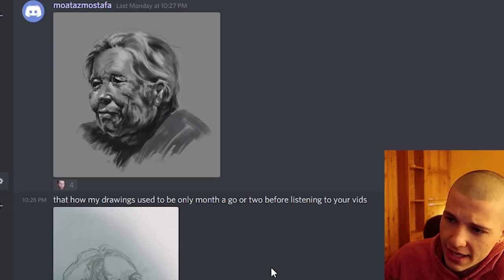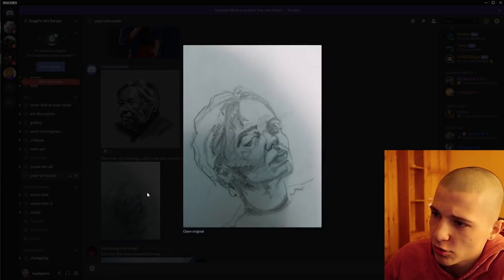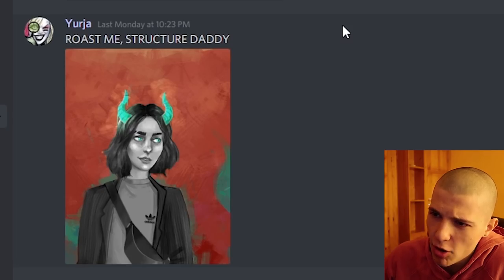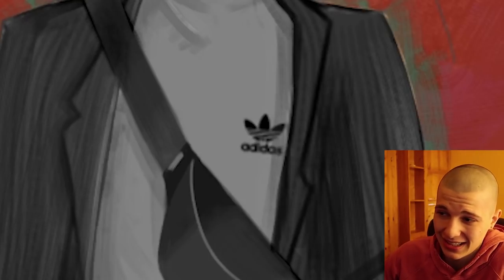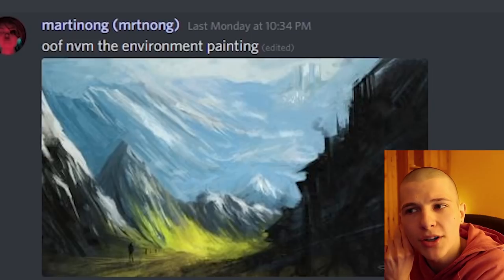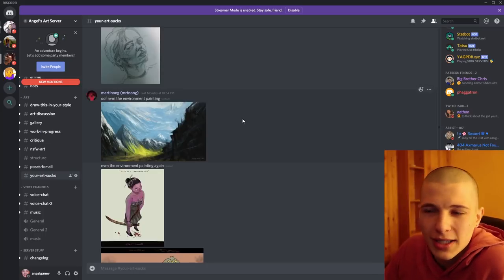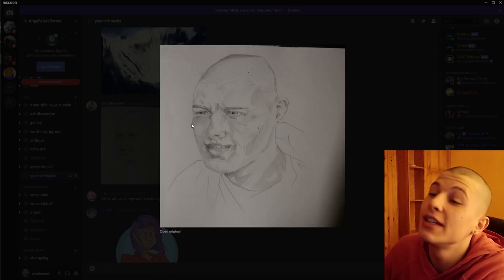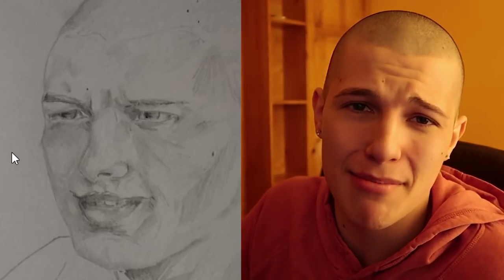Mwates Mustapha also says: that's how my drawings used to be only a month ago before listening to your videos. I literally saved your life. Yuria says: roast me, structure daddy — with an Adidas shirt and fanny pack. Is that a Slav demon? Martin Nog says: oof, never mind the environment painting. This was supposed to be an anatomy video, but I kinda like the girl who's having her period. Bro, is that supposed to be me? Why do I look like I'm taking a massive shit?